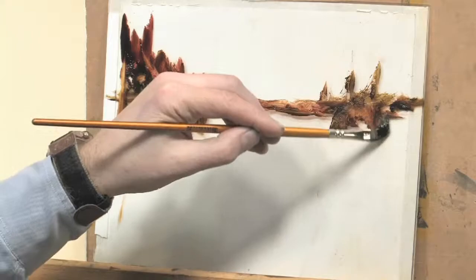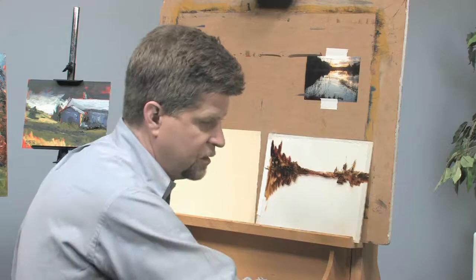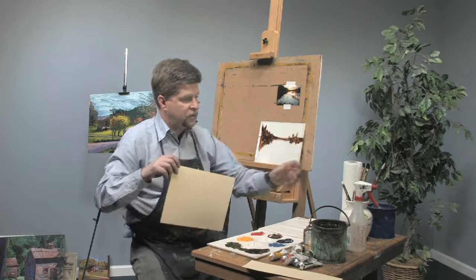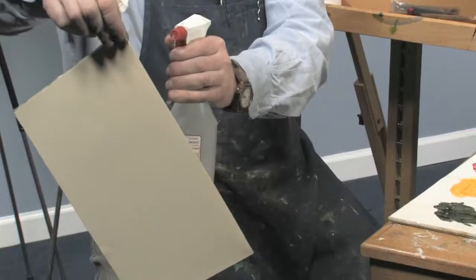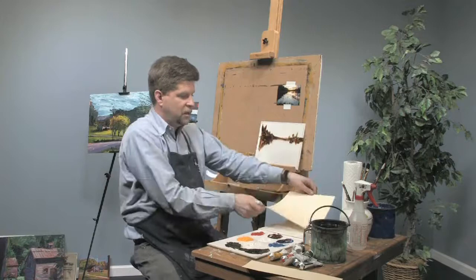Now I'm going to continue painting in a second, but while I'm in the middle of painting I'm going to prep my paper a little bit. I have just a squirt bottle with water here. I'm going to spray both sides of my paper. This will moisten the paper and it will help pull the paint into the paper. I'll let it sit here and let the paper absorb the moisture while I finish painting.